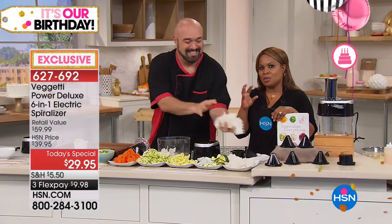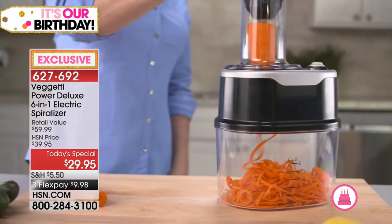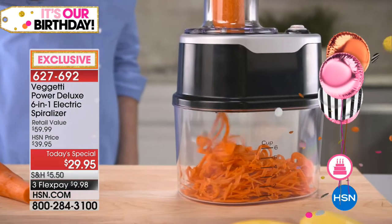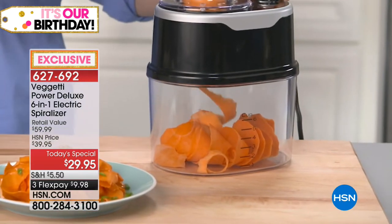A nutritionist actually joined live on Facebook and talked about the fact that he recommends something like this to his clients — and it makes sense. Most of us don't get the proper amount of vegetables and fruits. This is an opportunity to easily incorporate more vegetables. A lot of us love pasta but don't want the guilt of all the carbs and calories. This gives you a chance to make zucchini pasta — you don't have to give up the flavors, just swap the carbs and high calories.